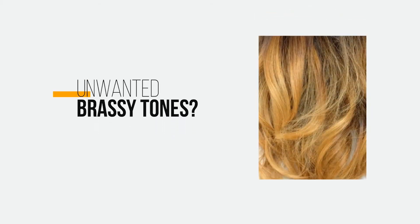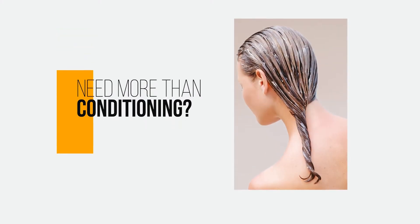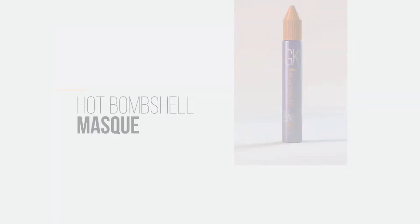Blonde hair not blonde enough due to brassy tones? Dry and brittle blonde hair needing something more than conditioning? GK Hair has something in the bag for you.